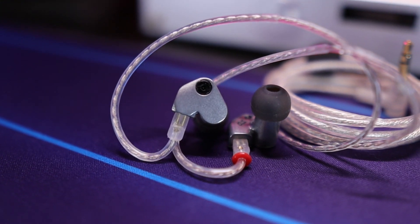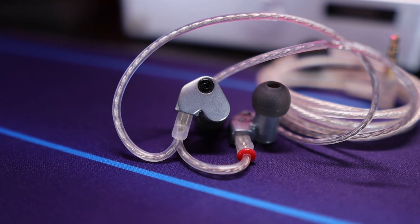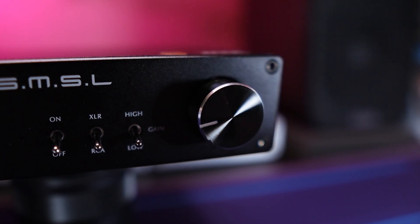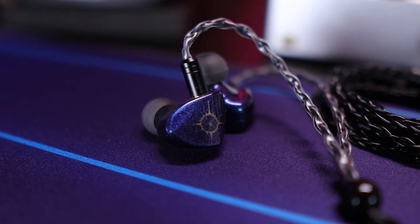For in-ear monitors, it's almost slightly overpowered in my personal opinion, because you don't get that much volume range. Even on low gain, you don't get a ton of volume range before it becomes far too loud — maybe a quarter turn on that knob, and that's pretty much it as far as total volume. I really wish that SMSL had thrown in a three-stage gain: something with a high, a mid, and a low for your in-ear monitors. Unfortunately that's not the case here, so that's something to keep in mind if your collection is mostly IEMs versus headphones.